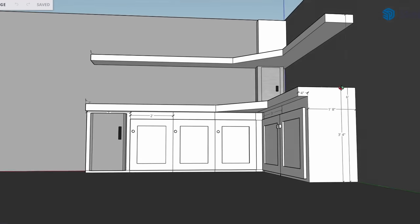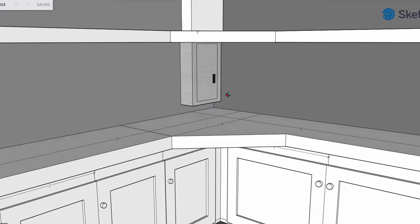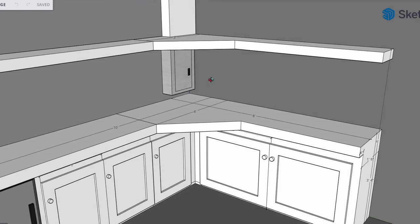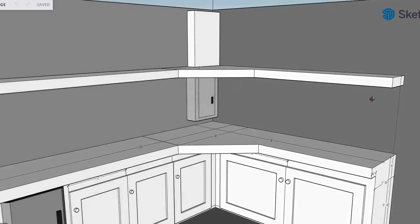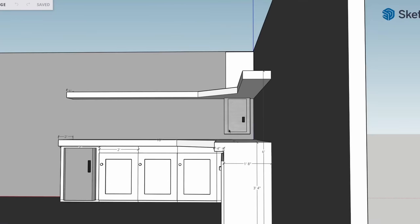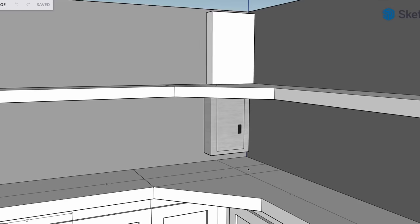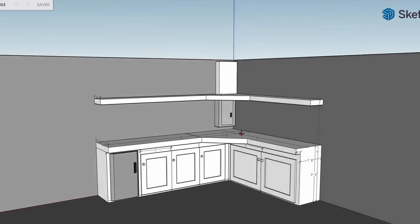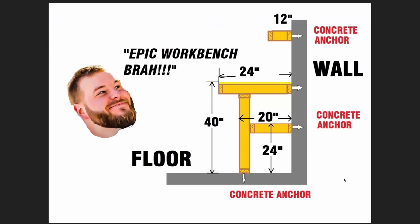One other thing we have to take into consideration for Mike's garage is his breaker panel. We are building into the corner where the breaker panel resides. We'll probably have to modify the floating shelf a little bit to facilitate the wires running to and from the house, and we need to drive the floating shelf high enough to allow the circuit breaker door to swing open and allow complete access to remove the panel front for any maintenance or additions to circuits.